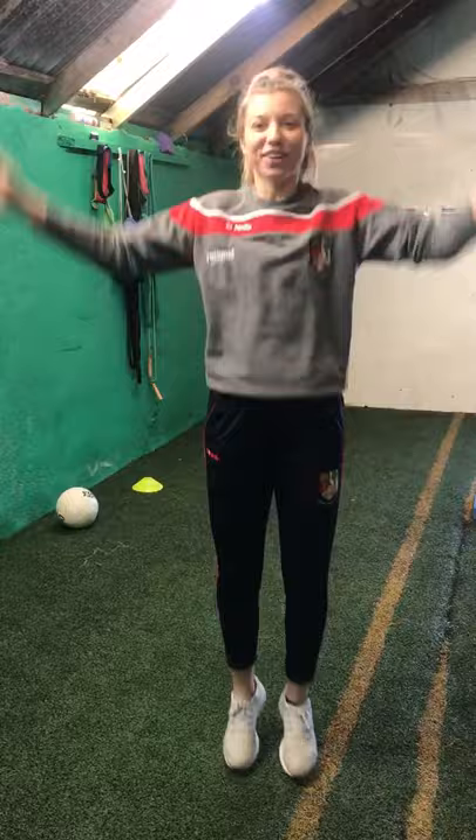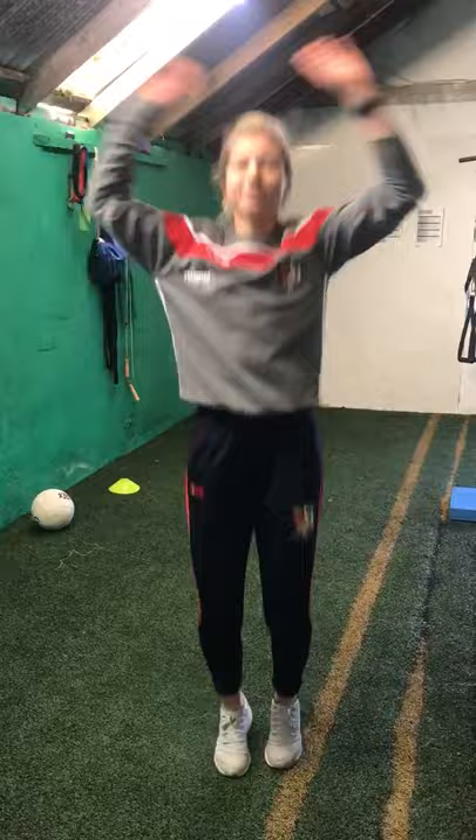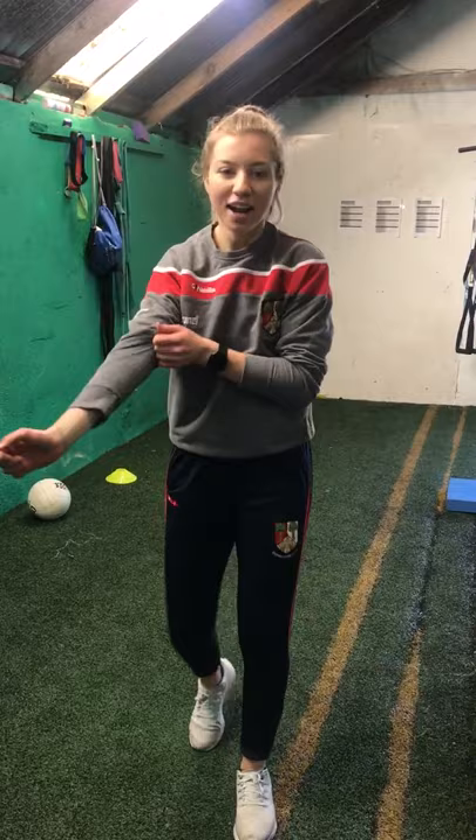We're going to start in 3, 2, 1 and off we go. So hands over the head and legs out. That's about 10 seconds done already. Keep going. This will get us nice and warm and then we'll be using a football in a few minutes. If you don't have a football, that's cool - we can use a tennis ball or other stuff like that. So we have about 10 seconds left, so keep it going. 5, 4, 3, 2, 1. Lovely. So that's our jumping jacks done.